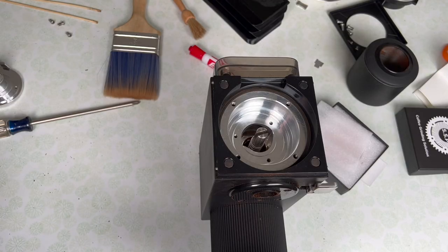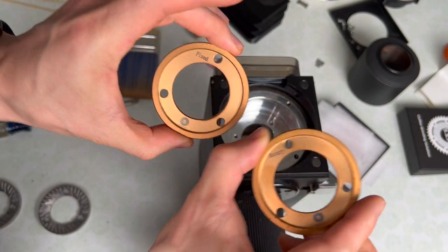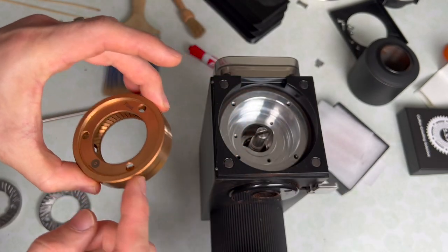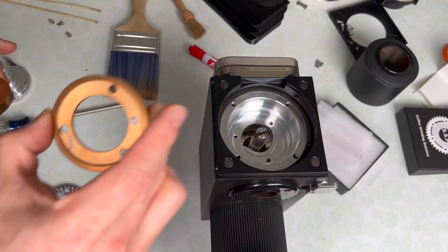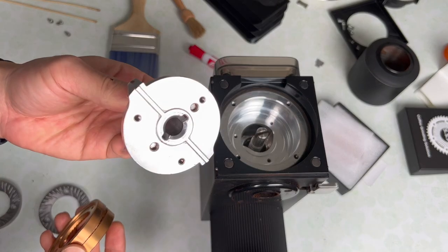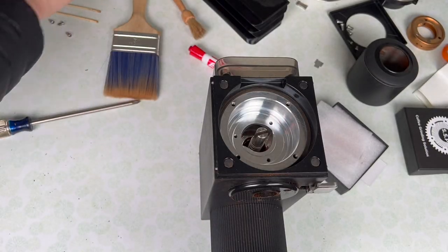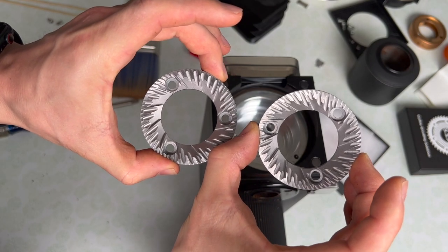I've got everything cleaned up here and I've got my two burrs. On the back of your burr, sometimes there'll be a marking. This one says 'fixed' and this one says 'rotary' on the multi-purpose burrs — that lets you know where each burr should go on the grinder. But on the back of these cast burrs, I'm not seeing any marks. I'm assuming they're symmetrical and looking at them briefly, they look pretty symmetrical to me.